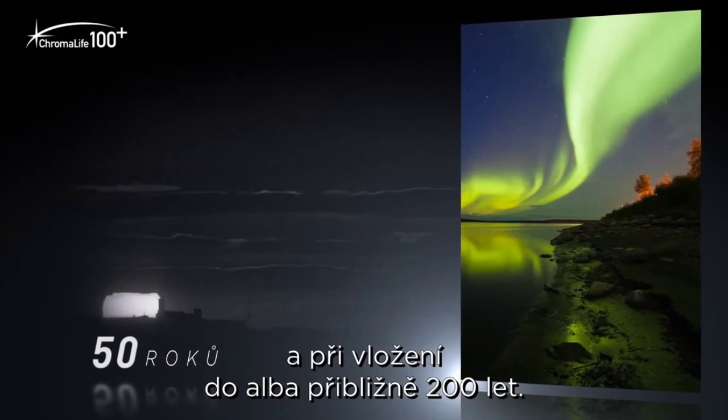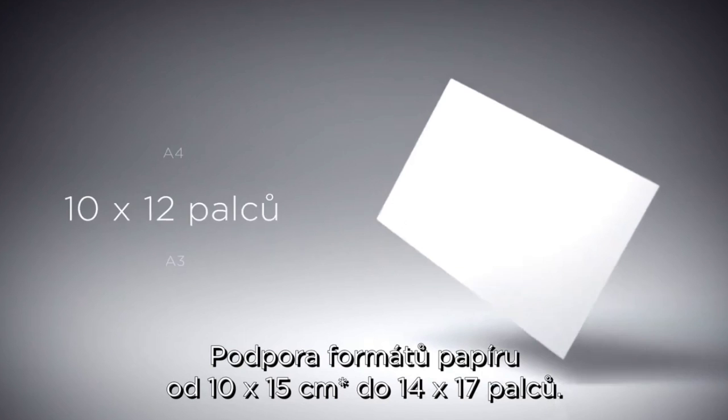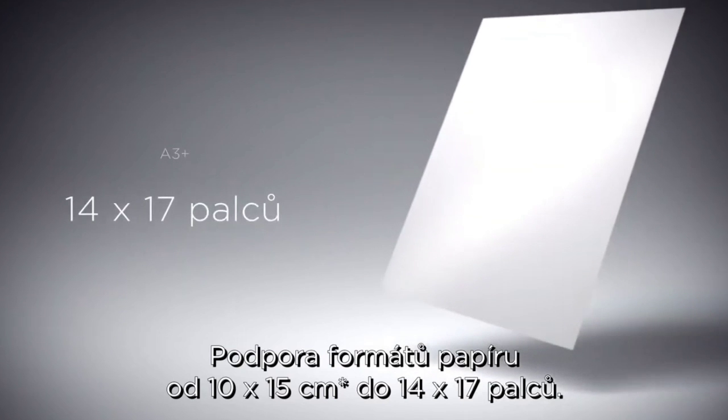Disabling the borderless feature sped things up to 1 minute and 25 seconds. Overall, it delivers impeccable and stunning prints every time.